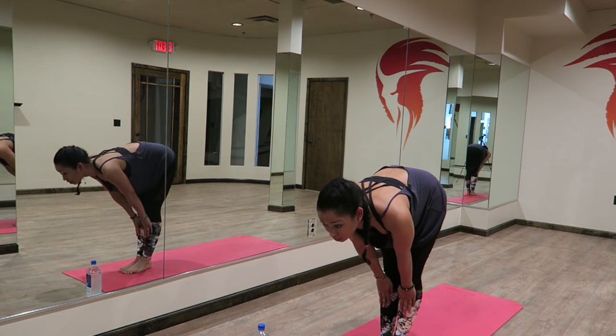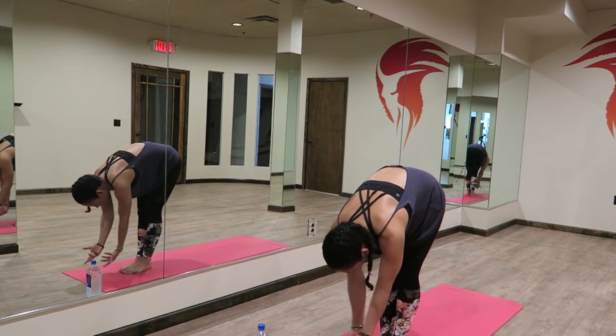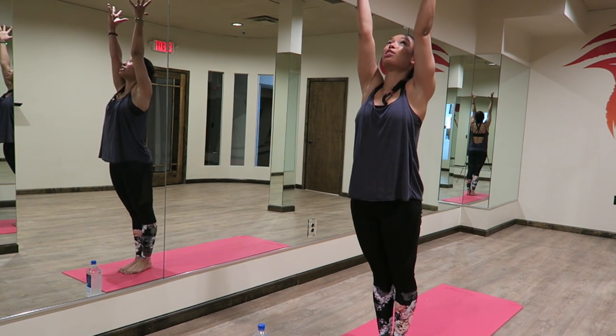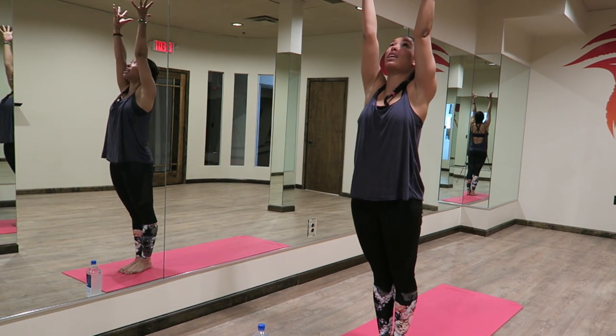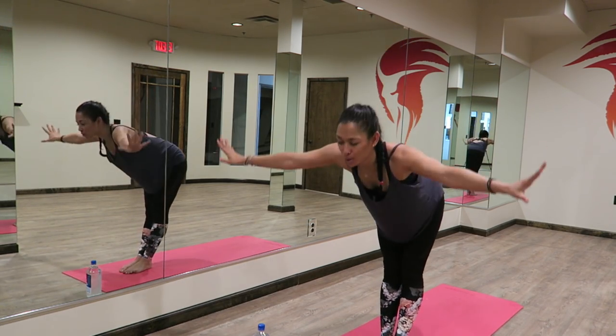You can always walk forward if hopping forward is not available for you today. Hands to your shins, lengthen your spine. Exhaling, folding down. Inhale, we're rising up. Reach your arms up, upward salute. Shifting your gaze, look up, lift up. Inhaling. Exhaling, we float down. Let everything go.